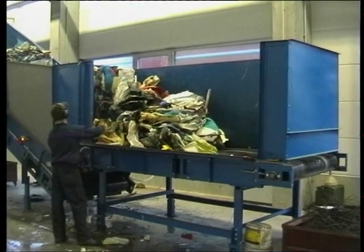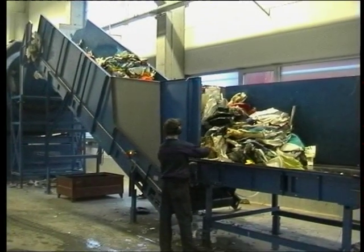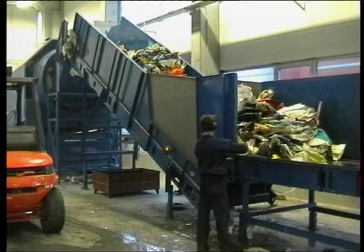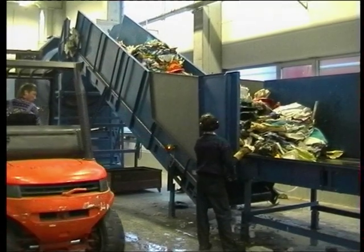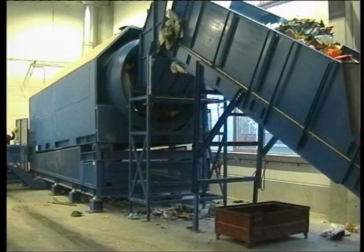The bales are loaded onto the conveyor table by a forklift. Here the packing wires are cut open and manually removed. The operator activates the conveyor belt, which moves the bales into the debaling drums.